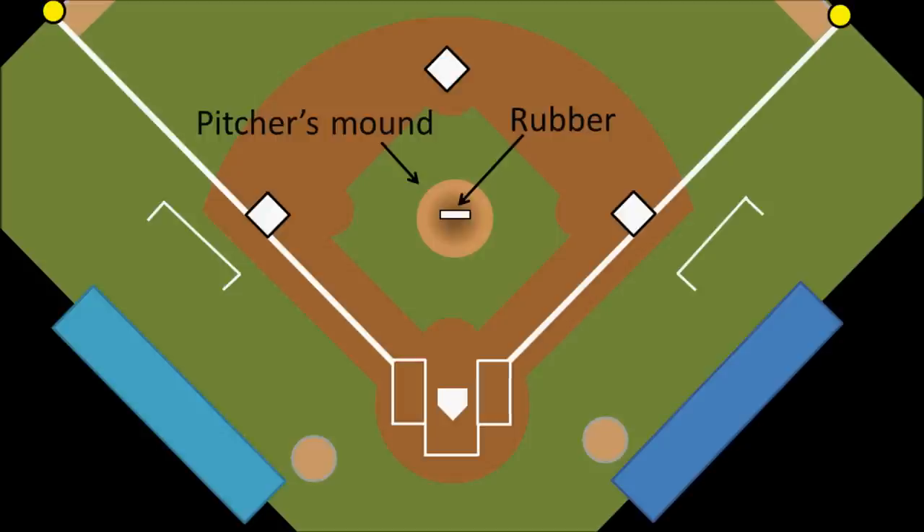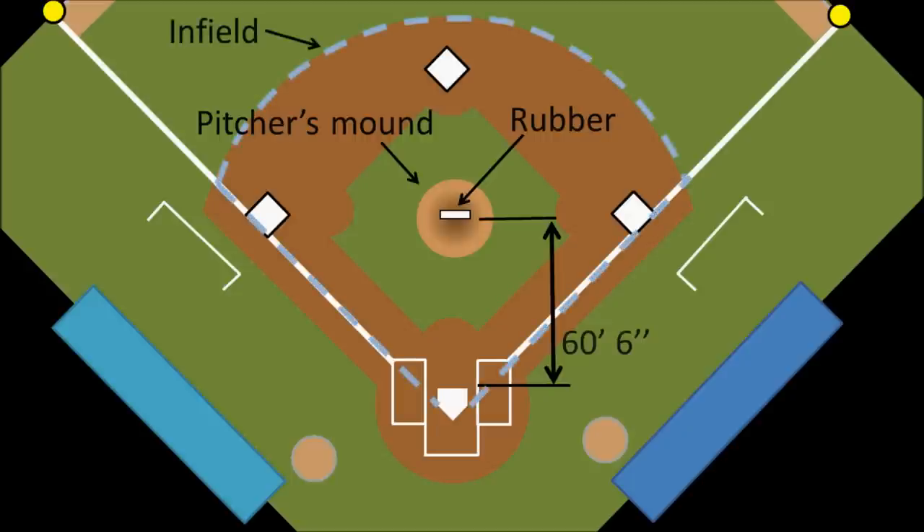The pitcher's rubber is 60 feet 6 inches from home plate. And I should just point out here, if it isn't obvious, everything here is not drawn to scale. But now that we know home plate, first, second, and third bases, the foul lines, and the pitcher's mound and the rubber, we call the area that all of these things are located in the infield, which is the area in fair territory that includes all of the dirt and below.